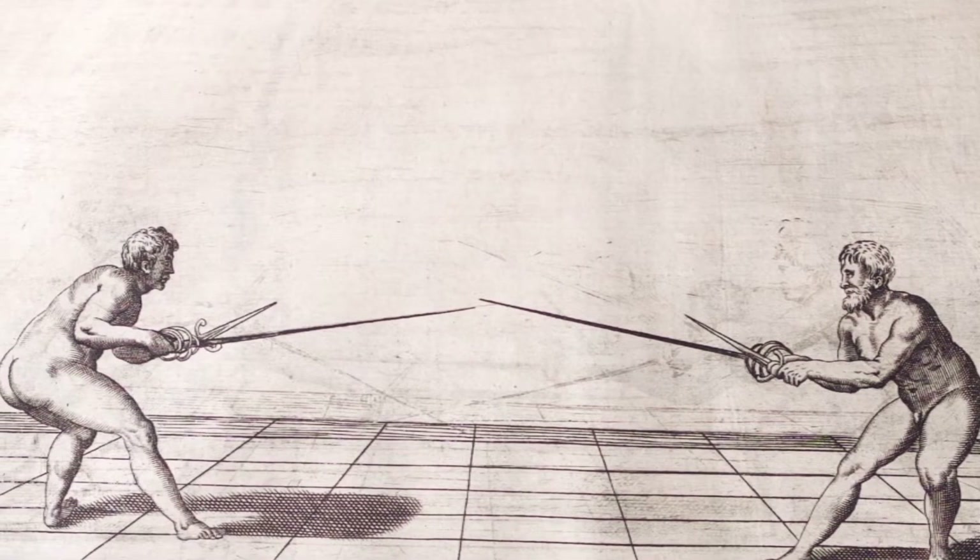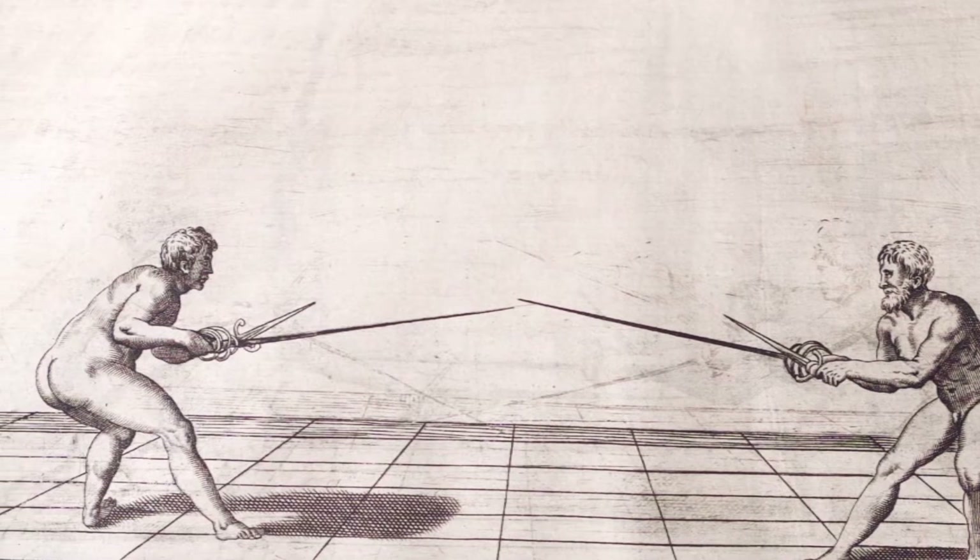Basic actions from extended guards are pretty similar. Therefore, I decided to show more from terca as a middle guard and to go through seconda and quarta very briefly.